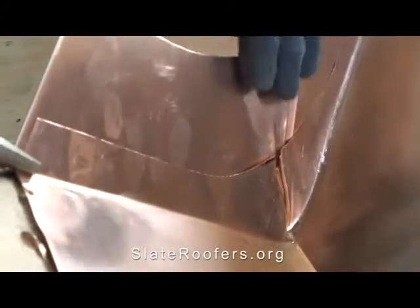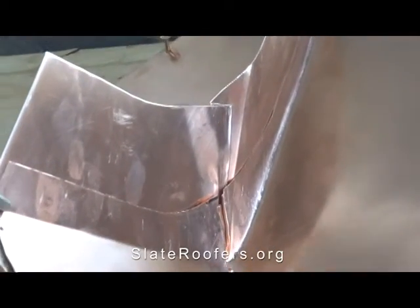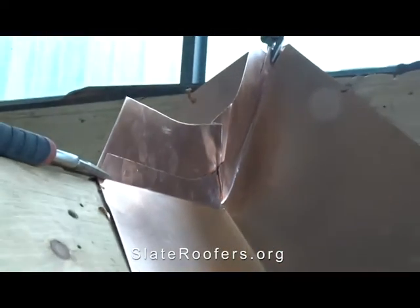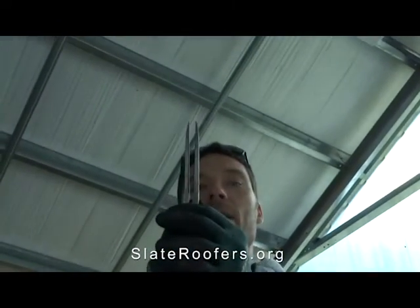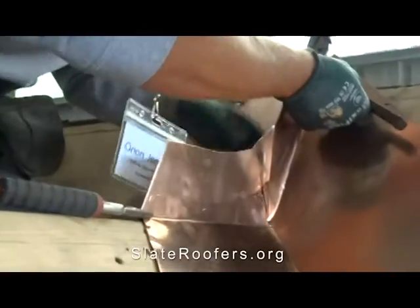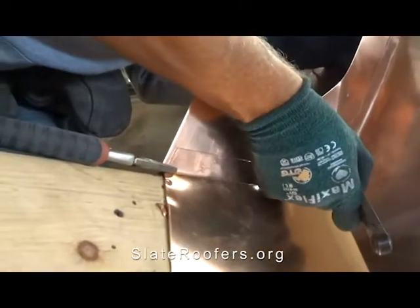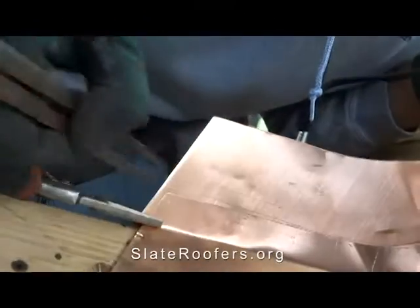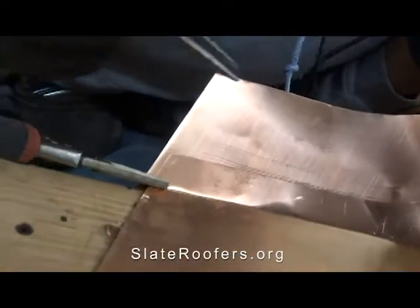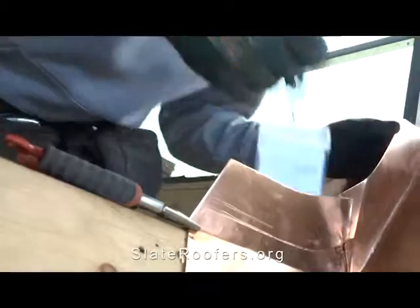Now I've got that other valley piece in, I'm going to scribe it with my compass — set it about five-sixteenths. That's what I want: this second piece to be that much higher than the first piece. The reason I didn't mark it ahead of time on the bench is that sometimes it can be a little off; this way it just guarantees it's perfect. Then we'll trim that off.